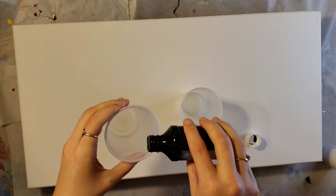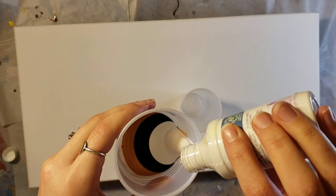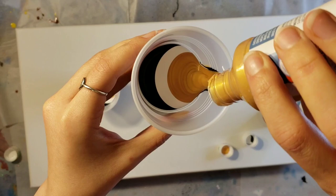I have two little nine ounce cups here. I'm not going to fill them up all the way — I'm basically just going to be using everything that's in these little four ounce bottles. In one cup I'm just going to try to go darkest to lightest color, kind of alternating the colors, and then do the opposite in the other cup, starting with the gold instead of the black. These paints you can get at Michael's — I'll link them down below in the description.